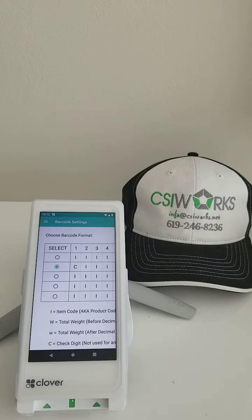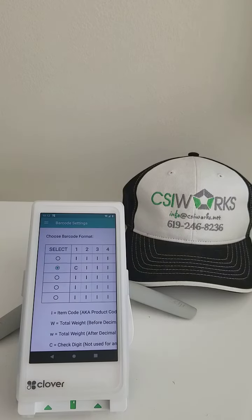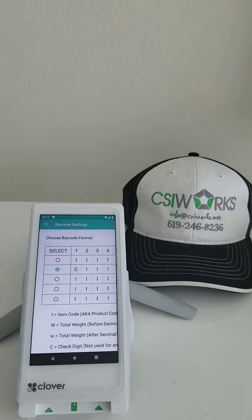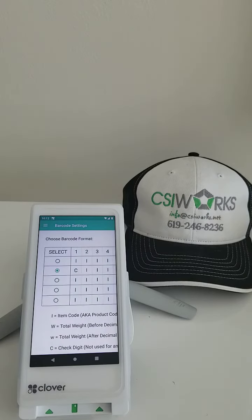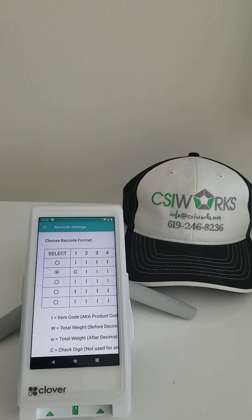So the best possible outcome here would be to reformat this barcode on the scale. If you happen to be using CAS, you might want to try a different weight-embedded option — like number seven, which may work better than number six.